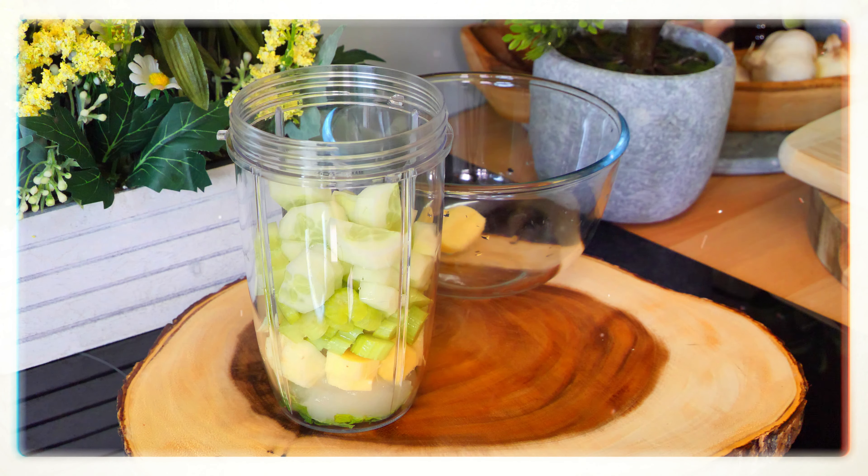I'm going to get some lime — you don't have to use lime, you can use lemon. Let's squeeze some lime juice inside of it, that works out to probably about a teaspoon. Lovely. We're also going to put some water inside of it.